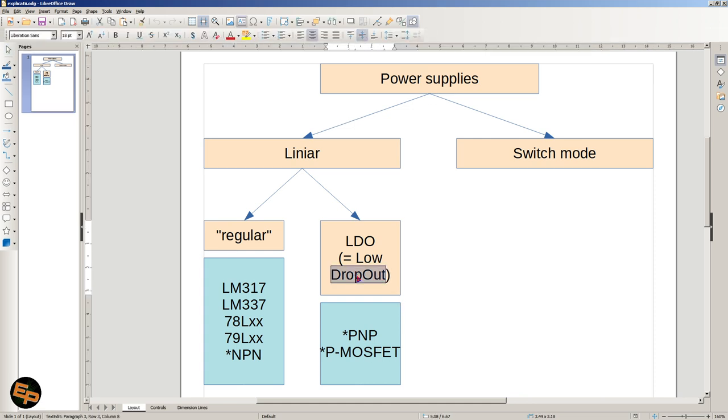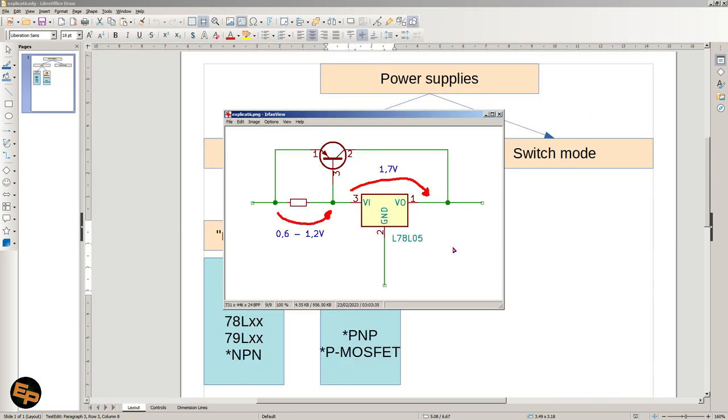In case the term 'dropout' is not so clear — in the usual linear power supply we have an input, an output, and a ground. The dropout is the voltage between the input and the output. For a non-LDO linear circuit, we can have up to 1.7 to 2 volts of voltage drop across the regulator. The regulator also has a certain maximum current it can pass through it, which depends on parameters such as temperature.